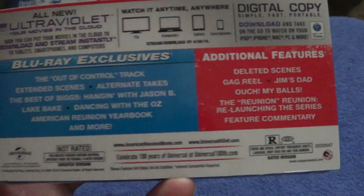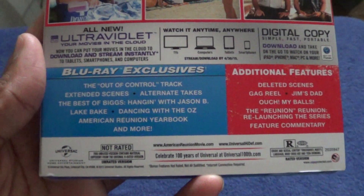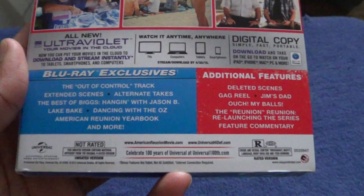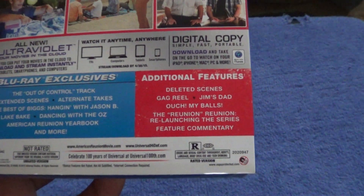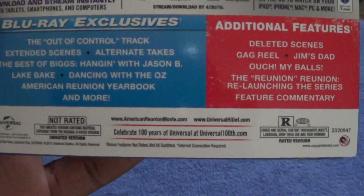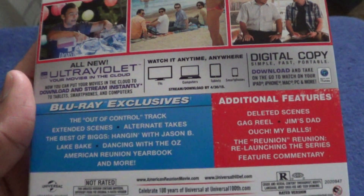It includes the unrated version you couldn't see in theaters, Blu-ray exclusives, the control track, extended scenes, and the best of Alyson Hannigan with Jason Biggs, Lake Bell dancing with the Oz, the American Reunion yearbook, and more. Additional features include deleted scenes, Jim's dad, 'Ouch My Balls,' the reunion, relaunching the series, feature commentary, and both the unrated and rated versions of the film, made by Universal, with UltraViolet and digital copy.